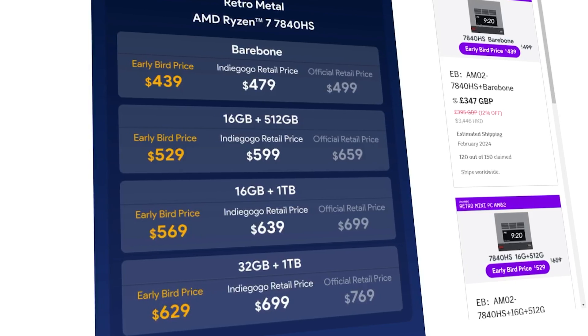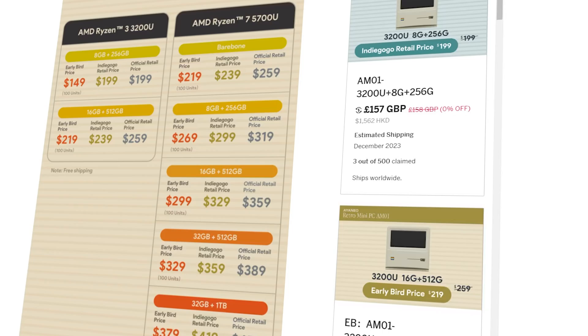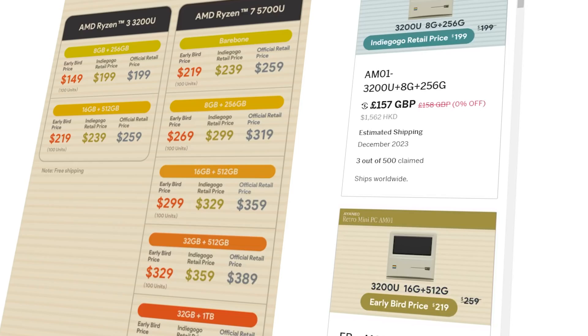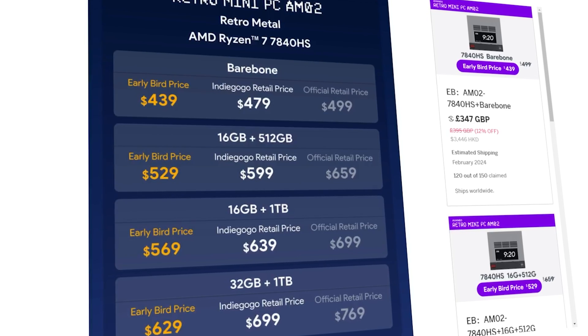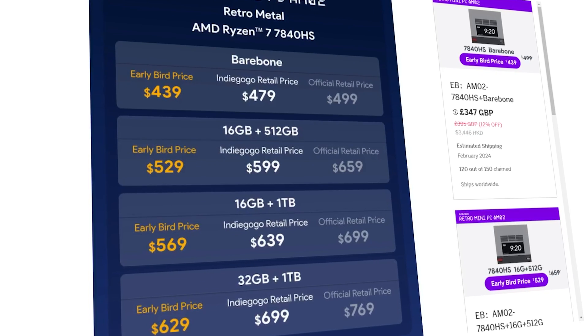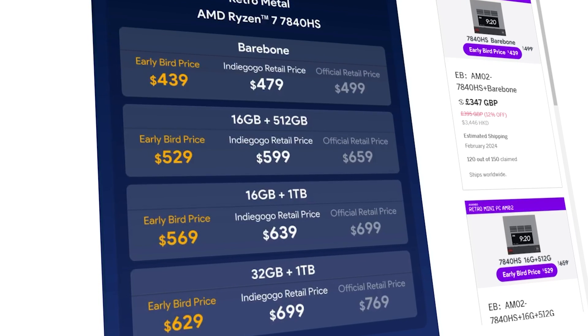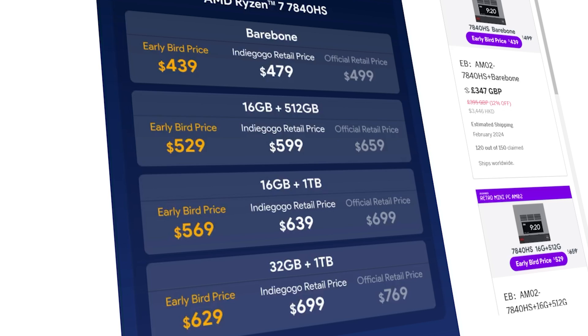But that's enough gushing about the exterior — we all know that the true value of a device like this lies beneath the surface, so let's check out what specs are on offer. All of the AM02 mini PCs will come with an AMD Ryzen 7 7840HS processor. This is much more powerful than the highest tier of AM01, which featured an AMD Ryzen 7 5700U, and means that the AM02 is a much more capable device for more demanding games. Like we saw with the AM01, the AM02 does have a few different versions with slightly different specs, but this time all models come with that Ryzen 7 7840HS.